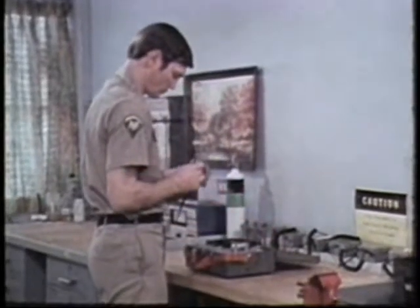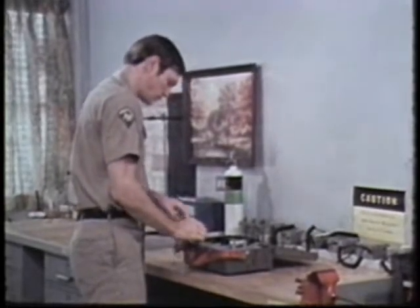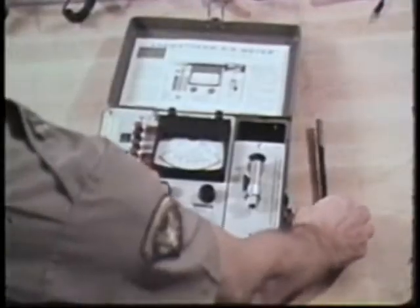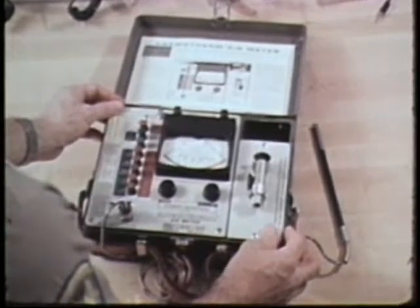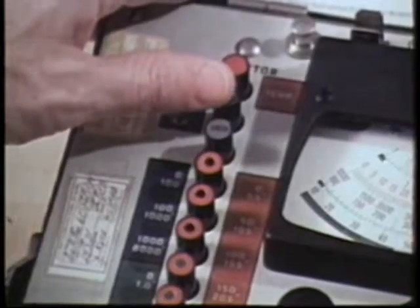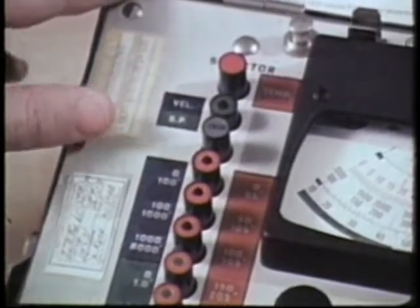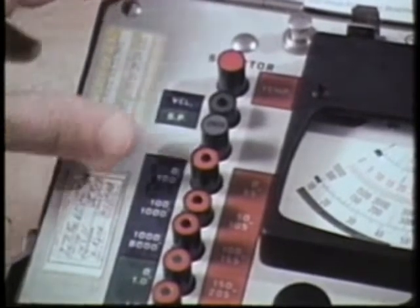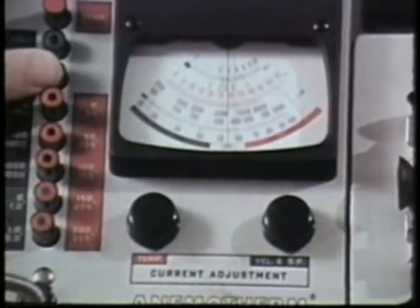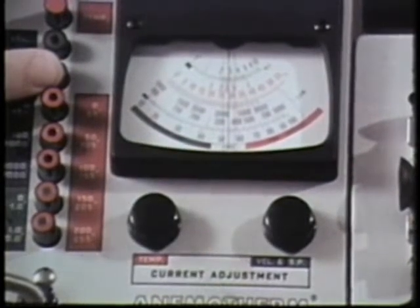First, the anemometer or air velocity meter. To adjust the calibration, select the velocity and static pressure mode and the 100 to 1000 scale. Then hold down the check button. The needle should swing and stop exactly over the red calibration mark. If it doesn't,